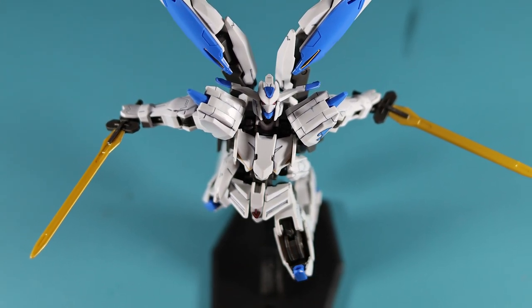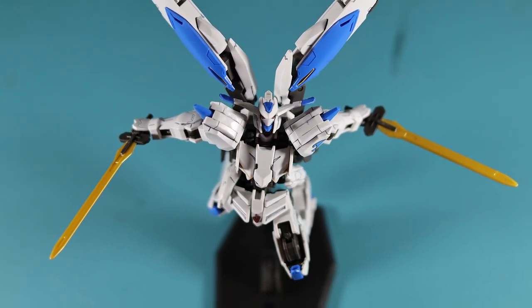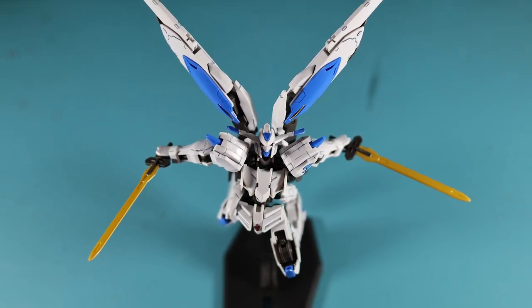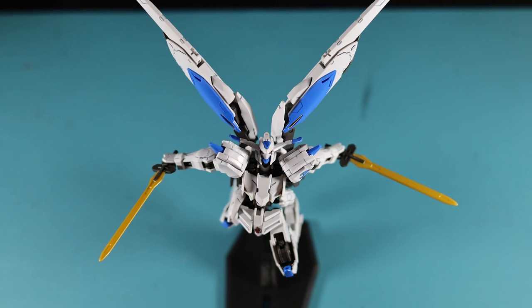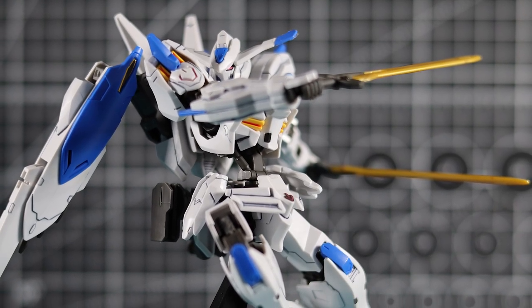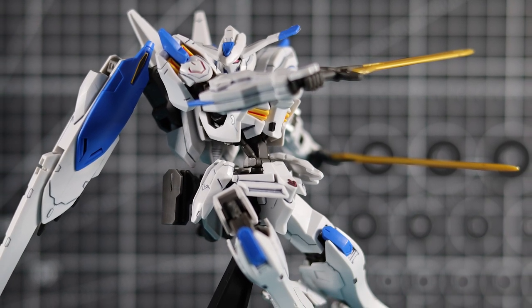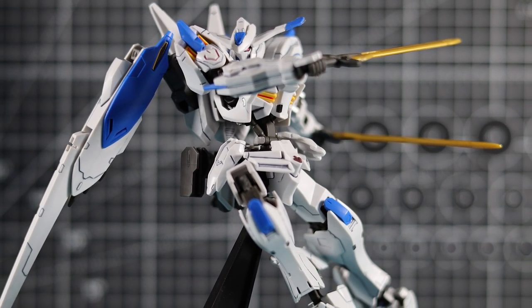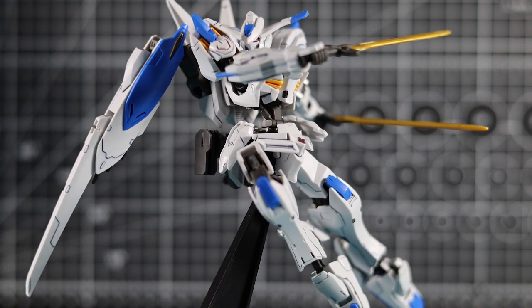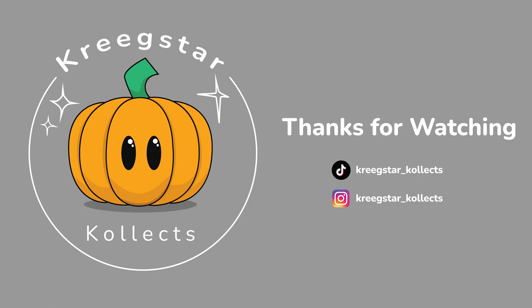Overall, I highly recommend it. If you're in the market for a quick, nice, cheap build, pick this guy up. Even without panel lining I think he looks pretty cool. Thanks for watching — if you made it this far, thank you very much. If you consider liking the video, that'd be amazing. I'd love to know how this video does, and I'll hopefully see you all again soon. Bye!